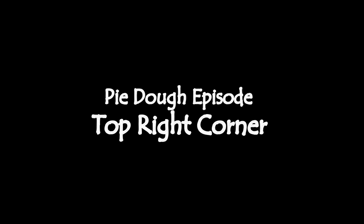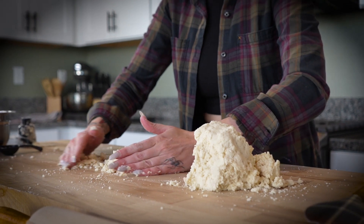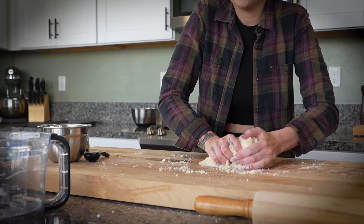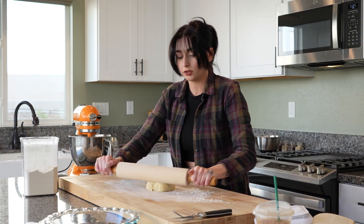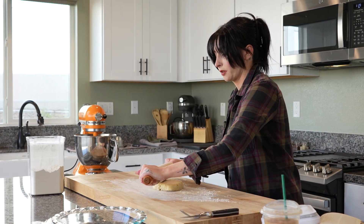Now that our dough has been resting for 30 minutes — I also realized I didn't explain why we put it back in the fridge. Basically, when we were kneading our dough, our hands warm up the dough, so we were warming up the butter in that process. I popped the dough back in the fridge for 30 minutes just so that our butter could get cold again, so that way we retain our flaky structure.